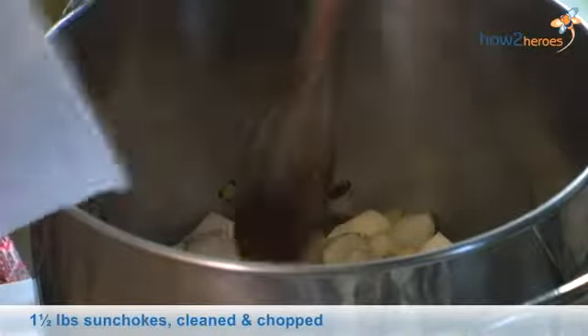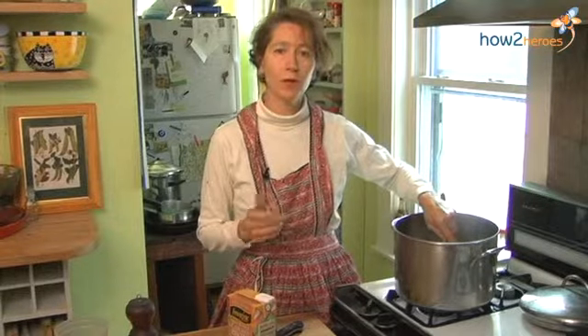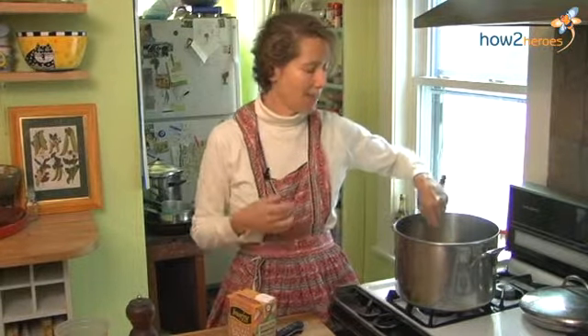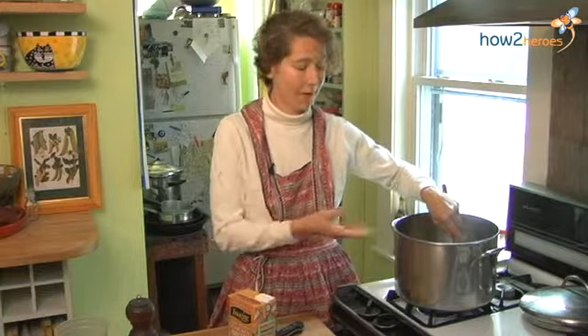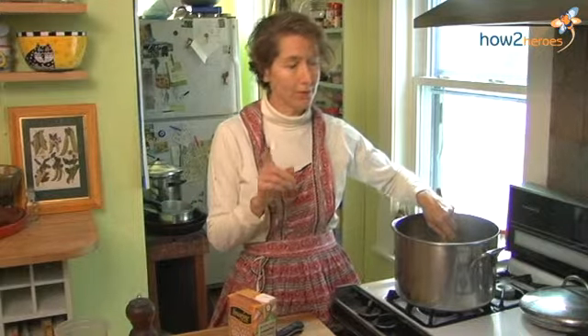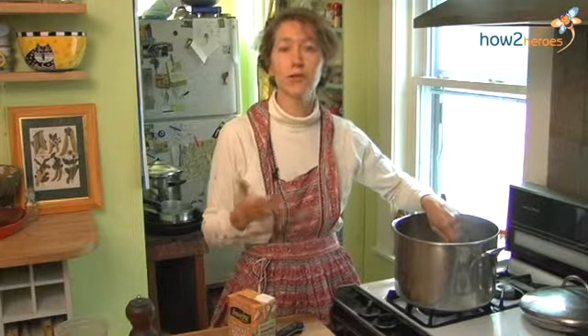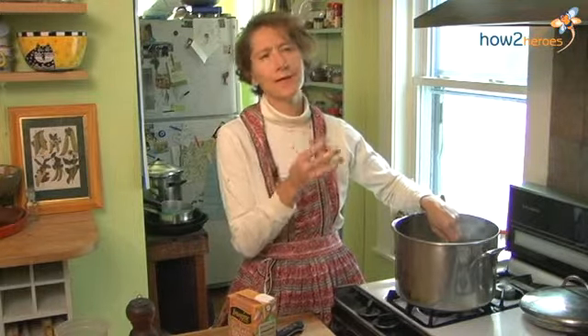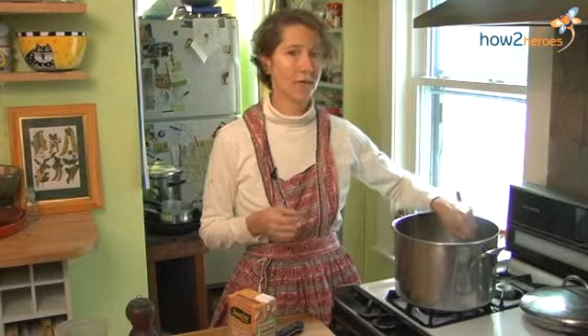A little history of how they came to be named: sunchokes originally were called sun roots by the Native Americans. Then the Italians came over and called it girassol, which means sunflower — and in fact sunchokes are in the sunflower family. But somebody misheard girassol and said, 'Jerusalem — I love these Jerusalems.' So the name for another 50 years was Jerusalem. Then Samuel Champlain from France came over and said, 'I proclaim that this tastes like artichoke, so I want to call this the Jerusalem artichoke.' So the sunchoke is neither from Jerusalem, nor is it an artichoke, but it tastes like one.